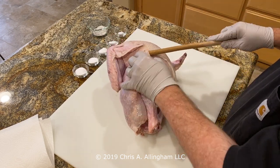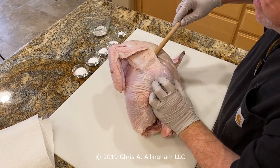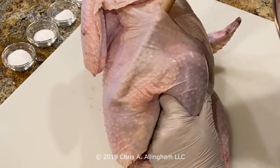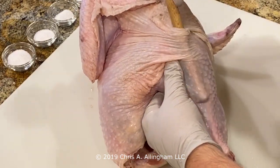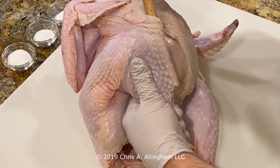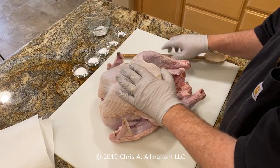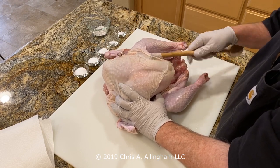Now it's time to work on the thigh and drumstick. I'm going in with my wooden spoon at the middle section of the breast, trying to find a way down into the thigh area — it looks difficult and then all of a sudden it just pops right in. Some areas will feel very tight; other areas will loosen up very quickly. I use the spoon to go most of the way down into the thigh, then come back to the drumstick and loosen the skin there as well, going all the way down to the end with the handle. I'll repeat this process on the other side — starting at the breast area, working fingers in all the way down to the end of the breast, then doing the drumstick as well as the thigh.